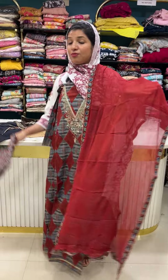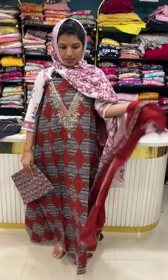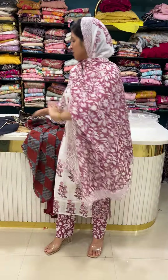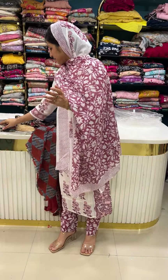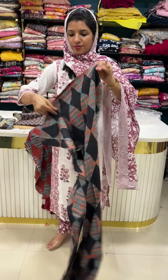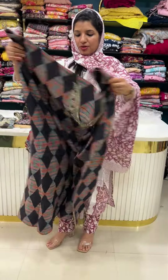This is priced at 1950. The first color is a reddish color with a maroon blend. Next color is grayish black — pure jet black. It is a beautiful print.